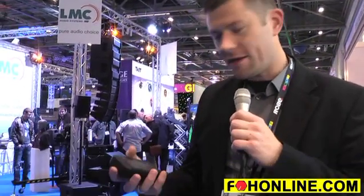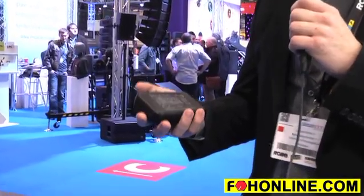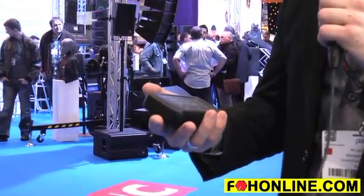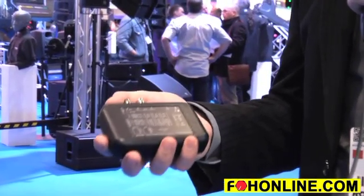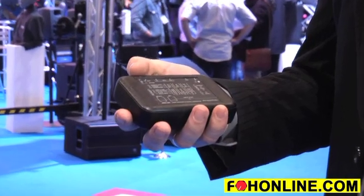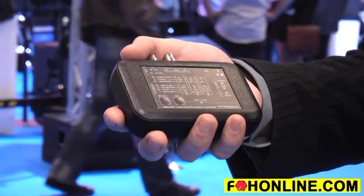This is Jan from Direct Out Technologies, and this is our new MADI analyzer and signal generator from Direct Out. It's a very compact, portable device made to fit in a pocket. It's a product for everybody using MADI, because it gives you very interesting and detailed information about the MADI stream and the signal.